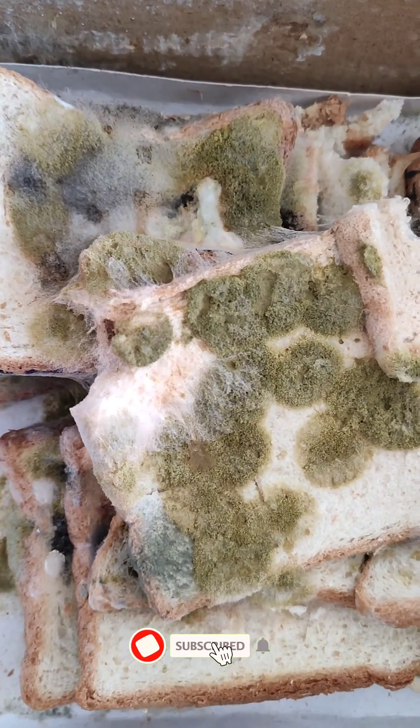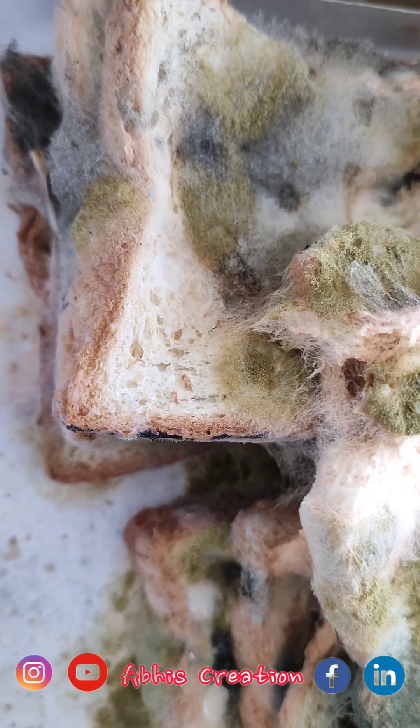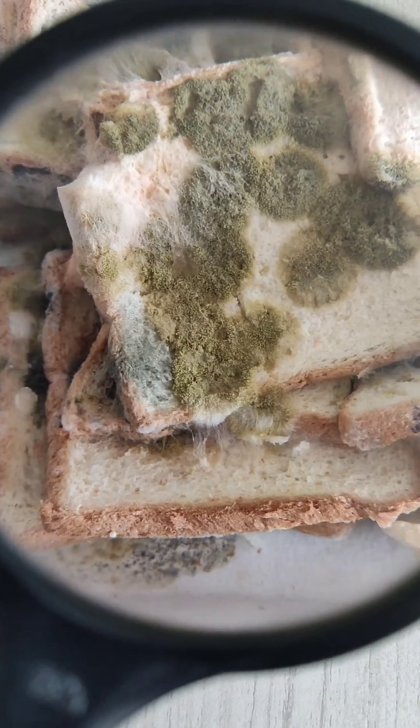Hi, this is Abhijit and welcome to Abhi's Creation. Today we observe the bread mould or Rhizopus fungus. In microscope it looks like that. First we observe through the magnification glass.